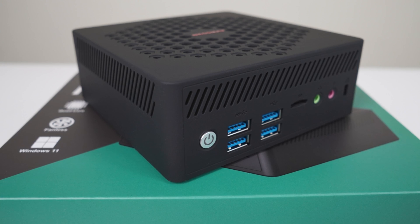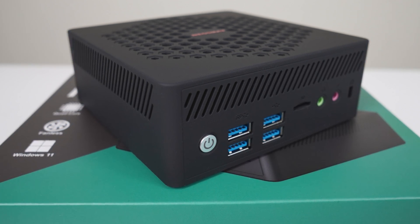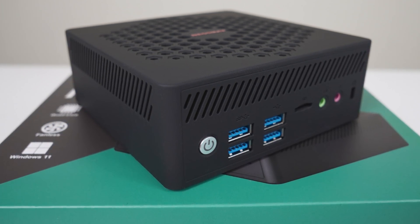But there's a but — and while I like big butts and I cannot lie, this butt isn't a great one. Do keep in mind that at this price point, fanless minis never perform as well as their actively cooled counterparts.